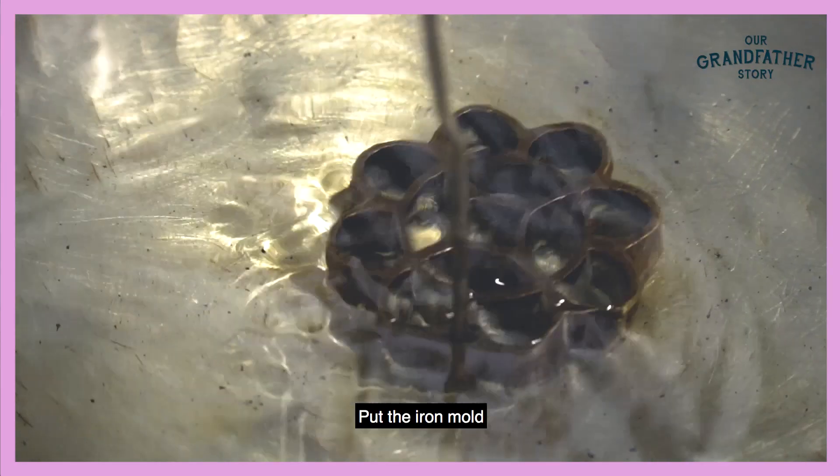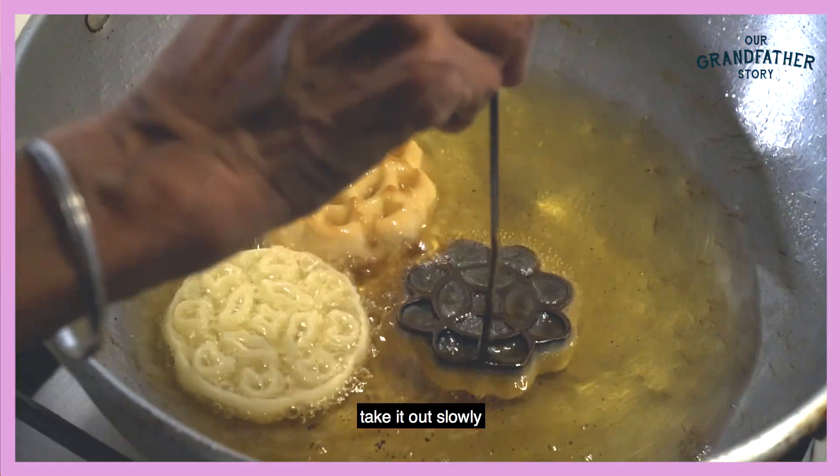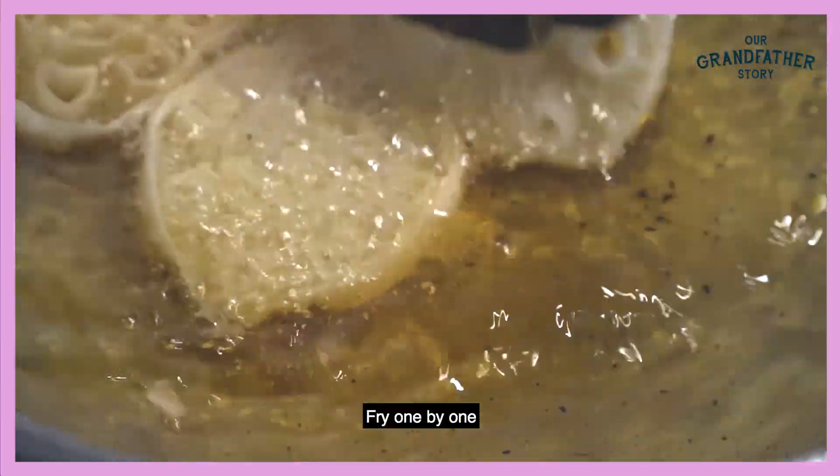We put this bowl inside the coconut oil. When hot ready, then slowly take out. Then we cut some flour. One by one can do.